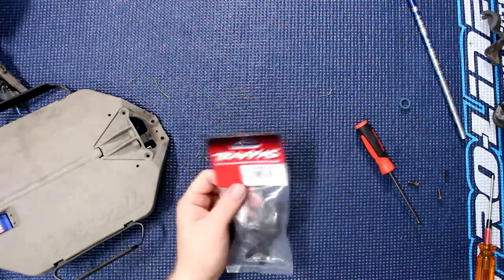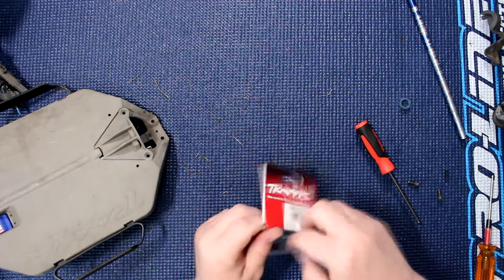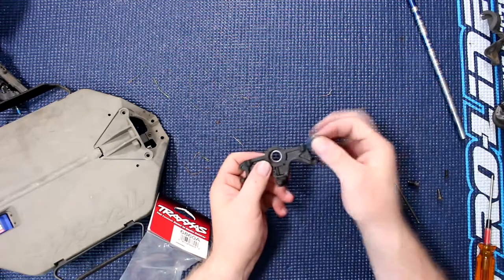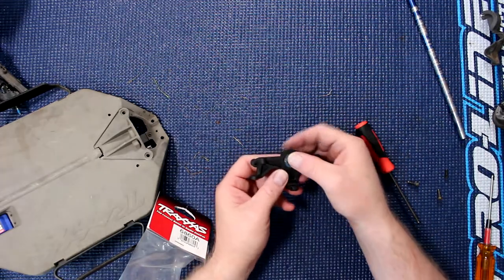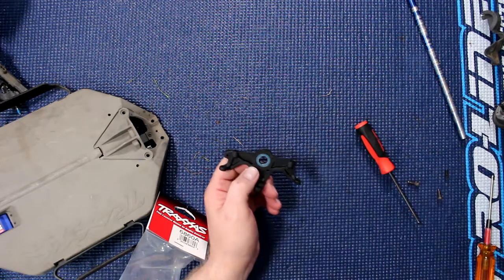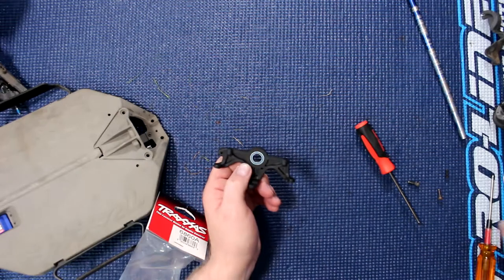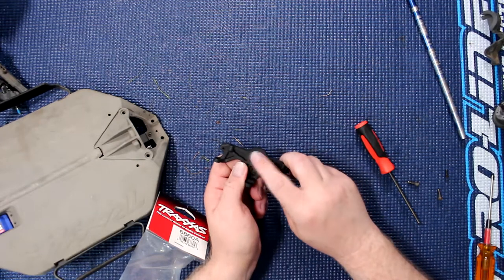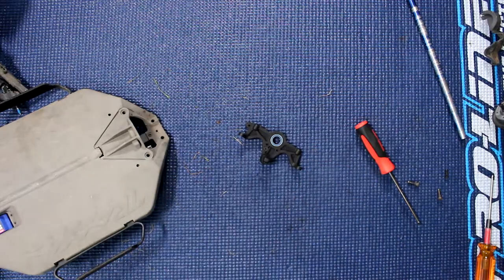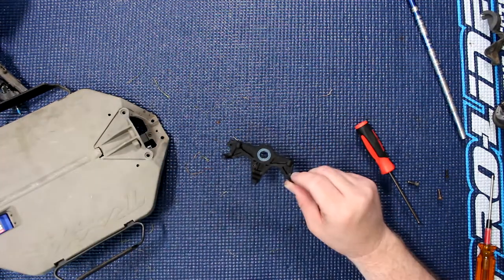We do have a new motor mount right here. Let's open this up — if you see it, this is supposed to kind of snap in, and there's physically no movement in this guy right here. That tells me the motor mount is the part with issues.